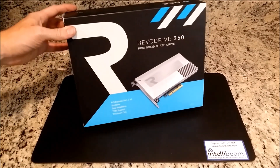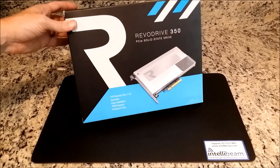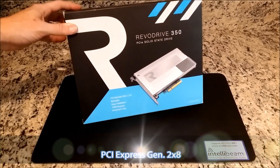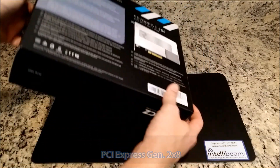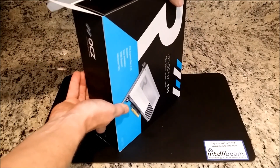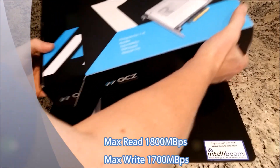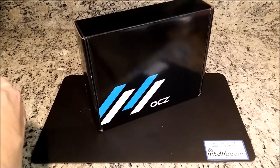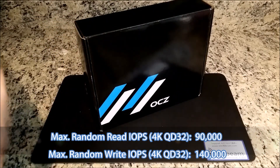This is the IntelliBeam unboxing for the OCZ RevoDrive 350 PCI Express Solid State Drive. This one is the Generation 2 8x speed. This particular model is rated for a max read of 1800MBps and a max write of 1700MBps. It also has a max random read IOPS of 90,000 and a max random write of 140,000.